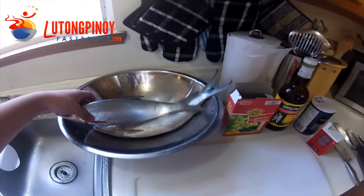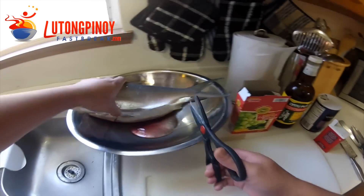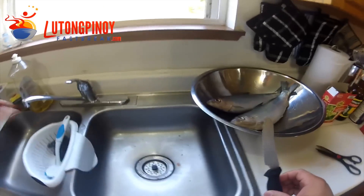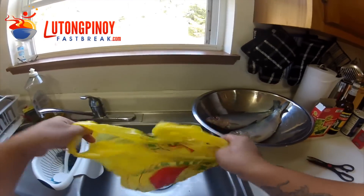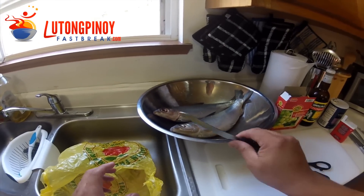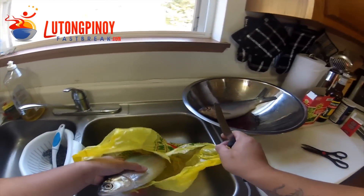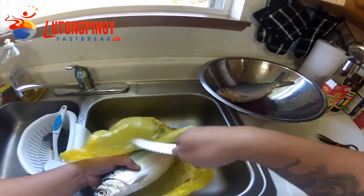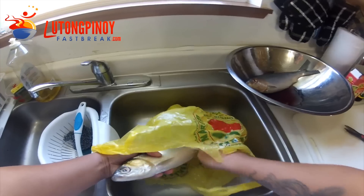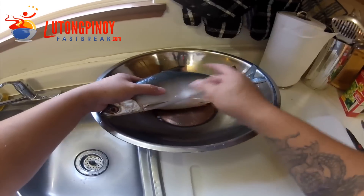Now, second, you need to trim your bangos — the tail — just like that. Then grab a grocery bag and a steak knife or any kind of knife. I prefer using the steak knife. We're going to scale this. Put the bangos inside the grocery bag and start scaling. This will prevent the scales from being all over the place.